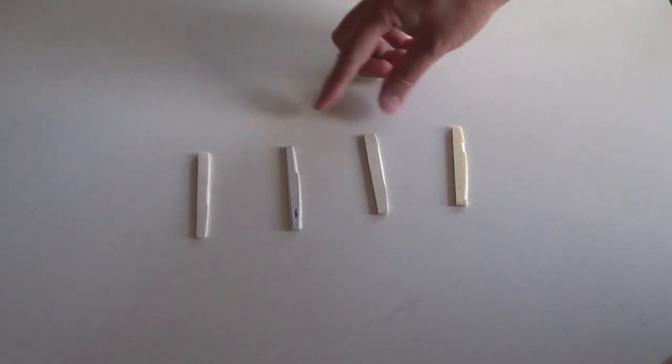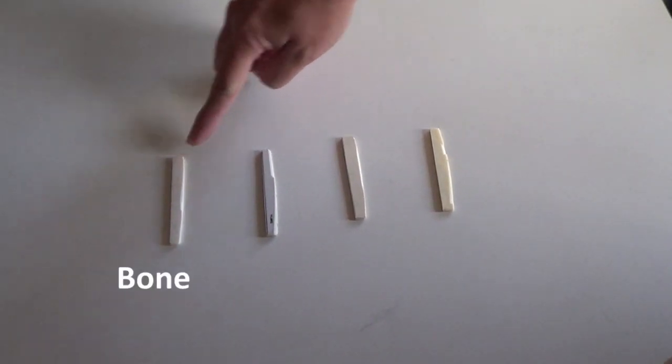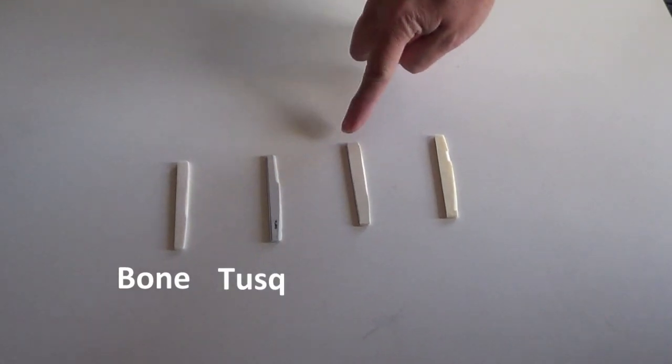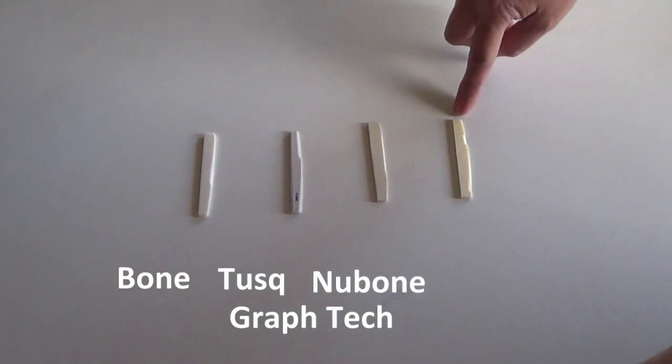This time I will show you four different saddles: this is the bone, then Tusq, this is Nubone from Graph Tech — so these two are from Graph Tech — and plastic.